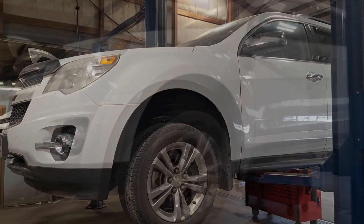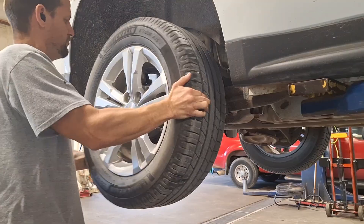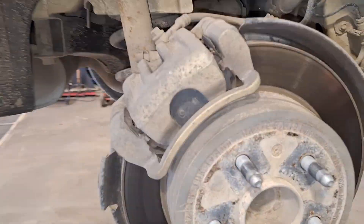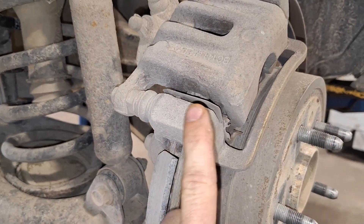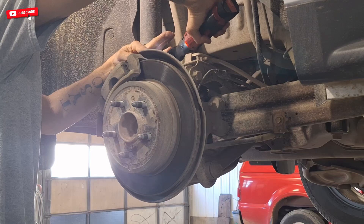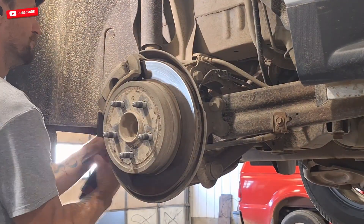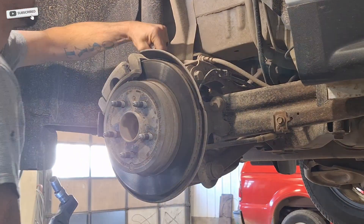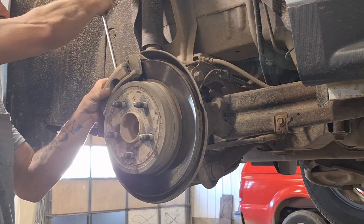2012 Chevy Equinox. This one is going to be a rear wheel bearing. Let's get the caliper off, and the bracket that holds the caliper, and the rotor. Use a pry bar for the driver's side to give yourself some slack.